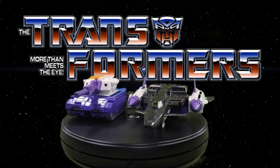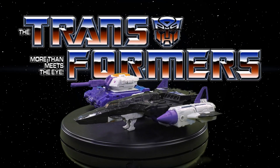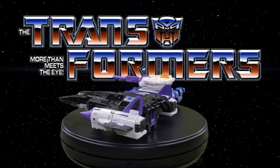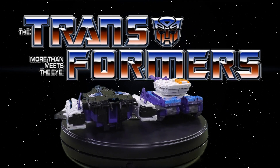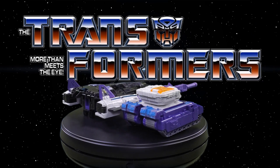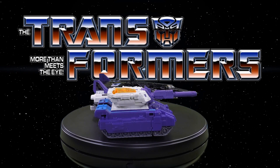Greetings fellow action figure connoisseurs and welcome to another episode of Digital Caveman Presents Transformers Friday from the Toy Box. I as always am your host the Digital Caveman, and today I will be presenting you with the Titans Returns Leader Class Dreadnought and Overlord. Let's get into it!